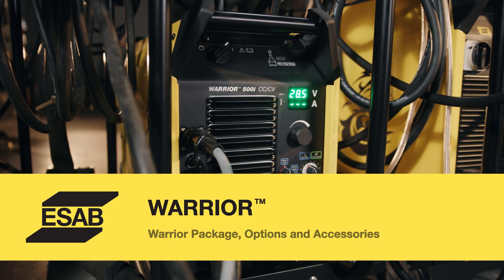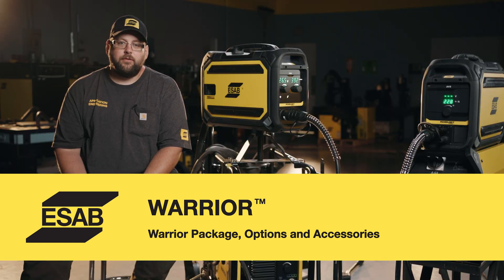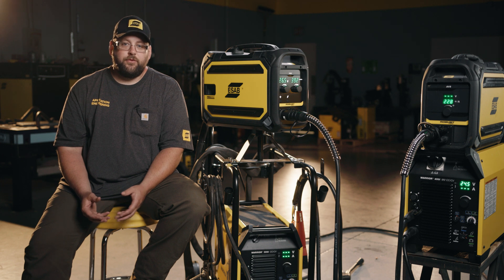When it comes time to order the Warrior package there are a few things to take into consideration. We do have standard packages with carts, standard cable lengths, and guns. But if you want to go to different cable lengths, a specialized gun, or add accessories, then we would do that in a different way. Some options to think about is what type of wire you'll be running. The standard feeder comes with 0.035–0.045 drive rolls for the pro series. If you're going to be running flux core wires or different diameters, make sure to add additional drive rolls to the order. When looking at guns, they're set up for specific size wires, so if you're going to run a heavier wire you need different style guns, tips, and liners as well.